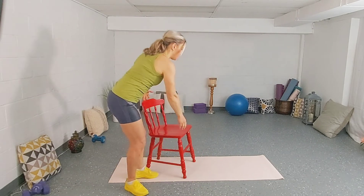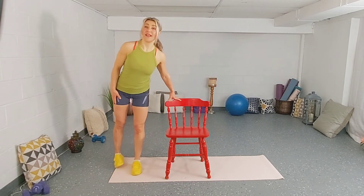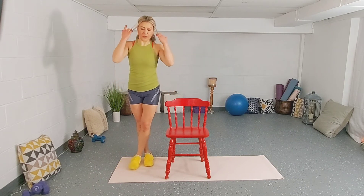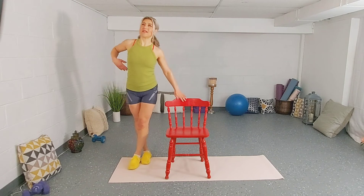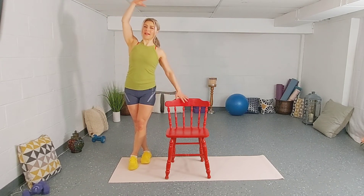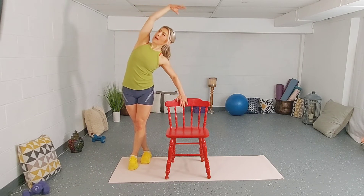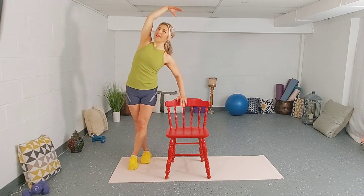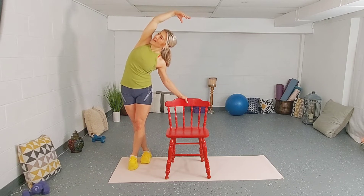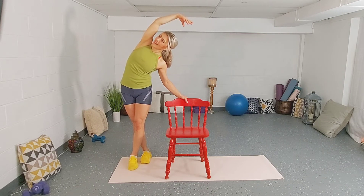Stand up. Right leg goes behind the left one. Make sure you have enough room between your feet. Left arm down, reach up with the right one. Pull your belly button in, shoulders back and down. Imagine you have a wall in front and behind you — we can only bend to the side. Relax the top shoulder. And release. Fantastic.